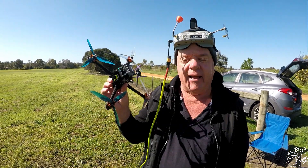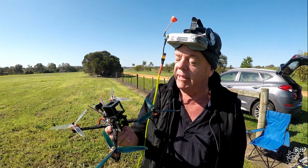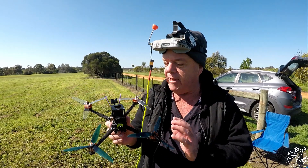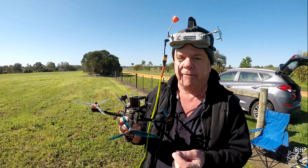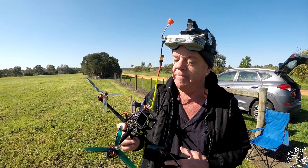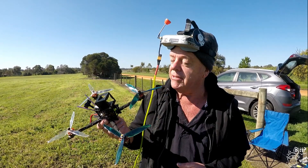Grubby Trev back again now. I've got the Tyro 129. I've given it a bit of a fly around today — I just finished building the thing. It's pretty well stock except for the camera, I did change that. It comes with a good Caddx camera, but I've stuck the Foxy HD Split in there. Let's go and see how good this thing is.